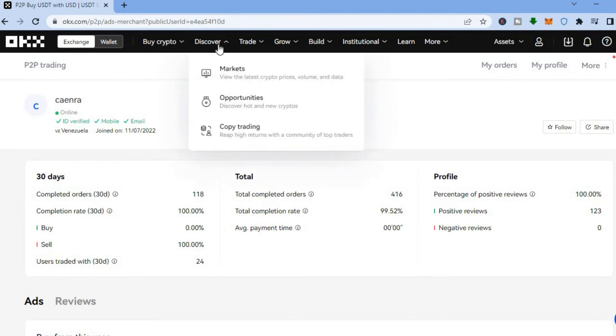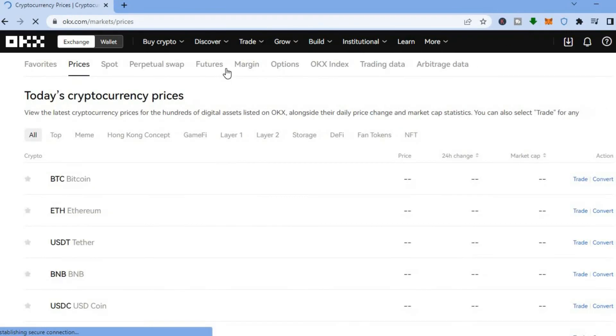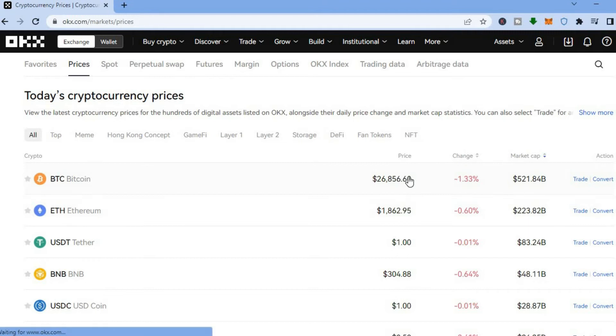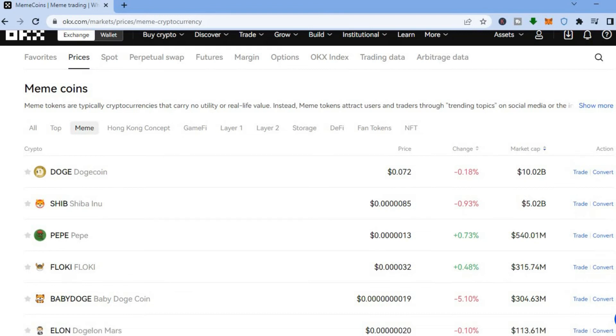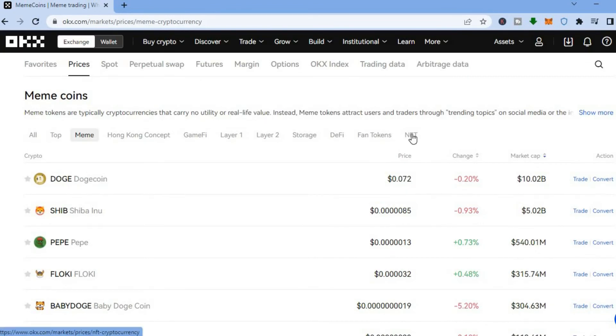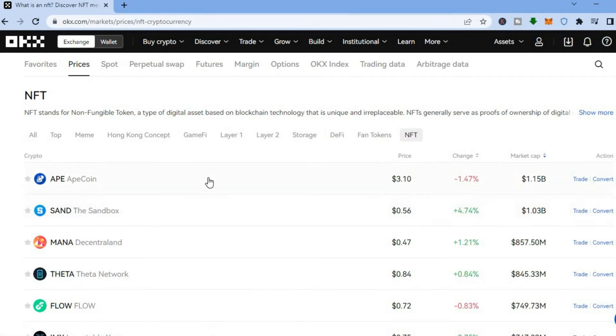There are other features on the OKX platform as well. To view the market, go to the top left hand corner, hover over 'Discover,' and tap 'Markets.' You'll be able to view all the top coins, their current prices, changes, and market cap. You can also filter by meme coins by tapping 'Meme,' or view NFTs by tapping 'NFT' to see how to sell NFTs on this platform.